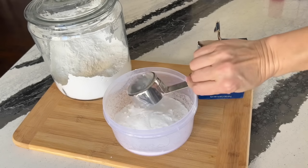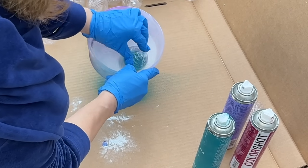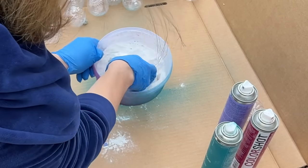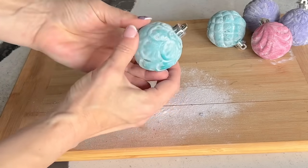Next, we're going to spray paint the ornaments. After you spray paint the ornament, drench it in the flour and baking soda mixture. I advise doing this one ornament at a time and wear some gloves — it can get a little messy. After painting and dunking, let the ornaments dry.